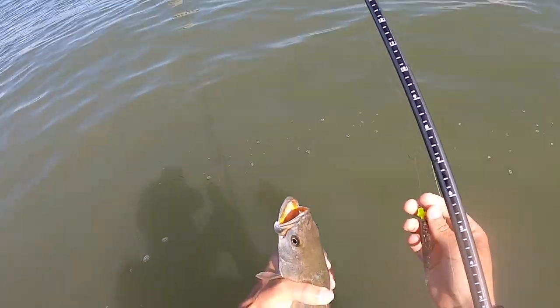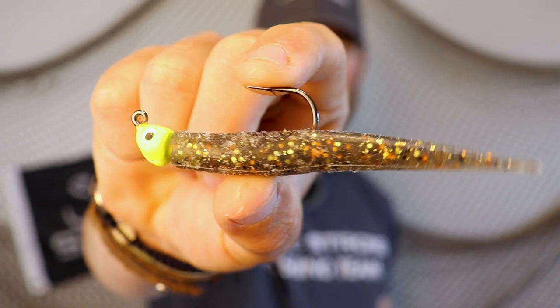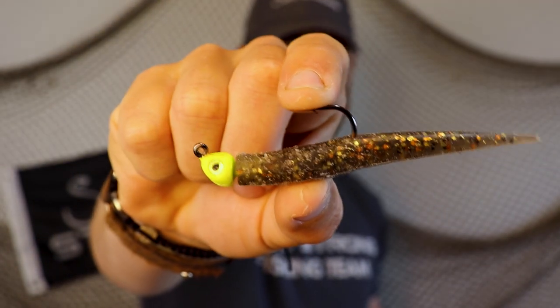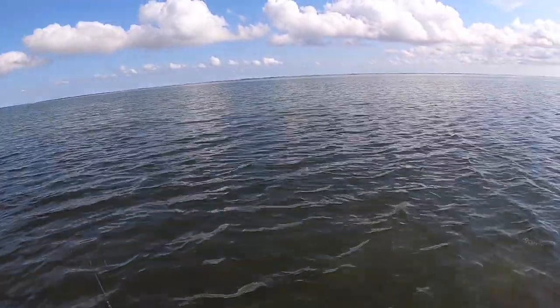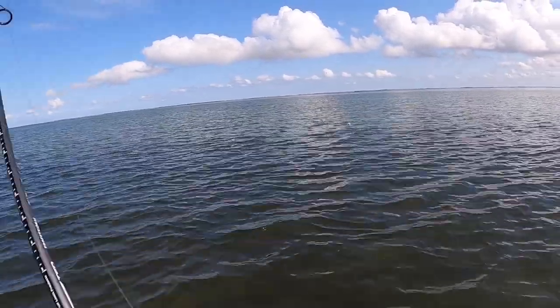One lure that I've found recently that works really, really well is the Mirror Lure Little John. You can see I've got it right here. This is my preferred color. A lot of times I am fishing in some slightly dirtier water and a little bit deeper. This golden brim does a really good job of grabbing some light with those gold flecks. But it seems like the trout really, really like the erratic motion of this lure.